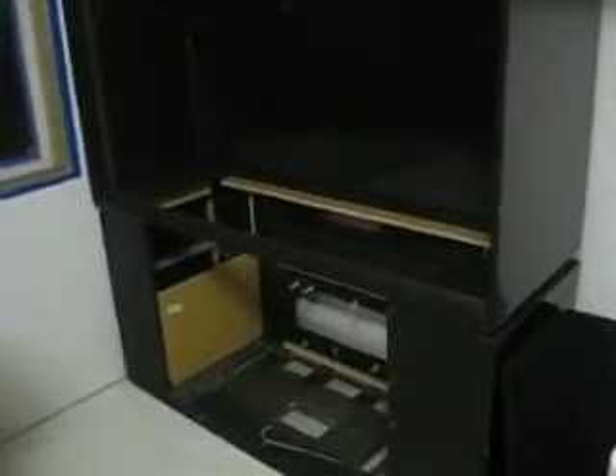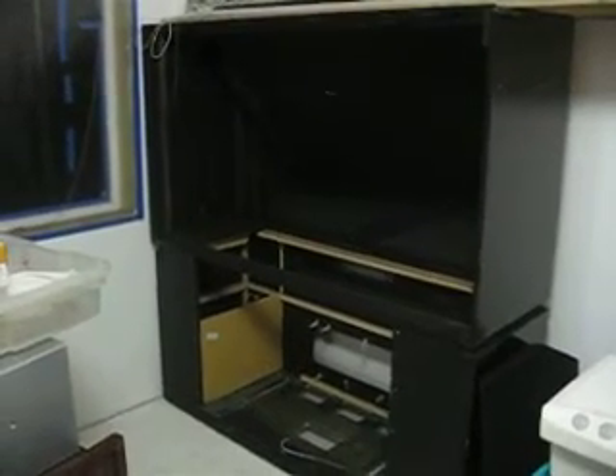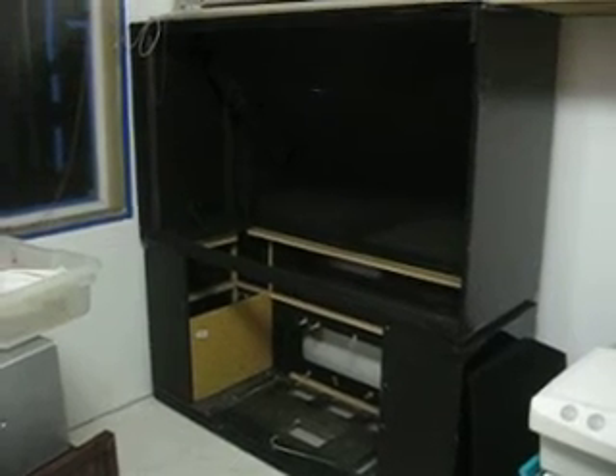It'll take me a while, but I'm going to show this at its various stages of development so that you can see how to make an inexpensive and practical laminar flow hood.